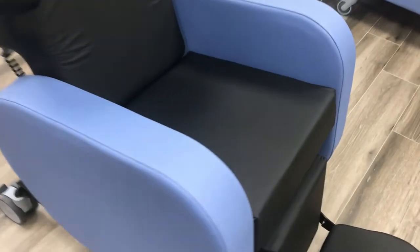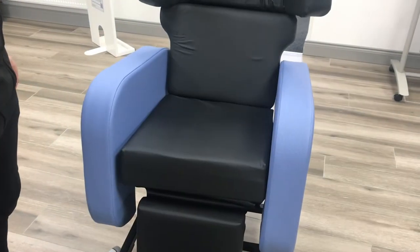In this short video I'm going to talk about the cushions on the Seating Matters chairs. The cushions can be easily removed for cleaning purposes.